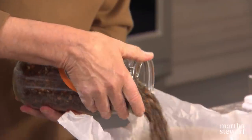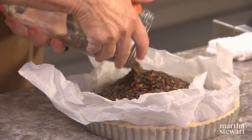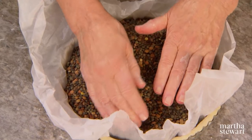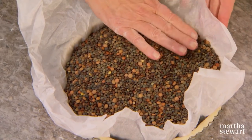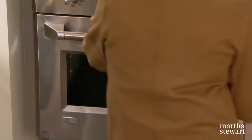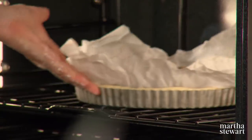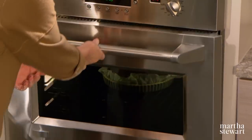Pour your pie weights into the shell. These are lentils we've been using probably for 10 years. You can use lentils, kidney beans, or metal weights that you buy. This goes right into the oven. After 20 minutes, remove the parchment with the weights and continue baking another 15 to 20 minutes.